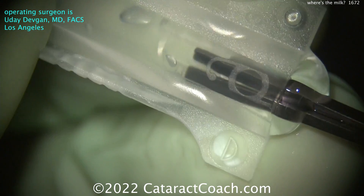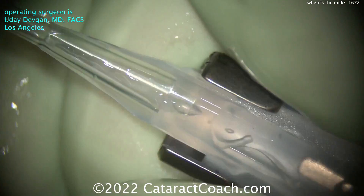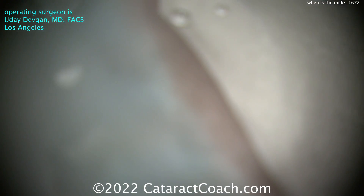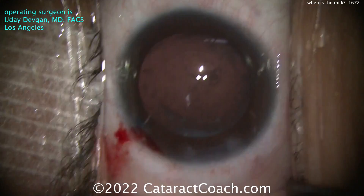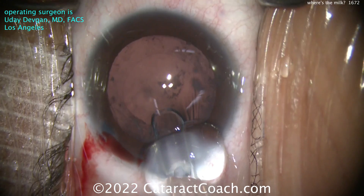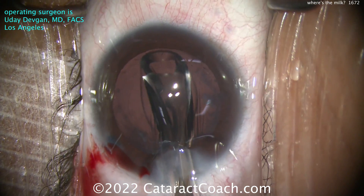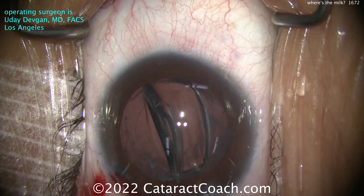Getting that haptic over - these are those special Greishaber forceps provided by the manufacturer specifically for this lens, so it won't mark up the lens. It helps to push the lens down the barrel of the cartridge. Now engaging in the injector, let's start delivering this thing. Surprised to see me loading my own lens? Here comes the lens - we'll get it inside the eye.